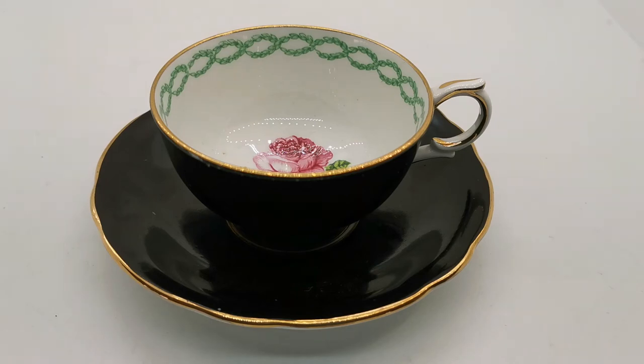Welcome back to the Vintage Farmhouse Antique Channel. The piece of bone china we've got in the light box today is a piece of Clarence bone china — not a particularly well-known brand, and not a factory either.